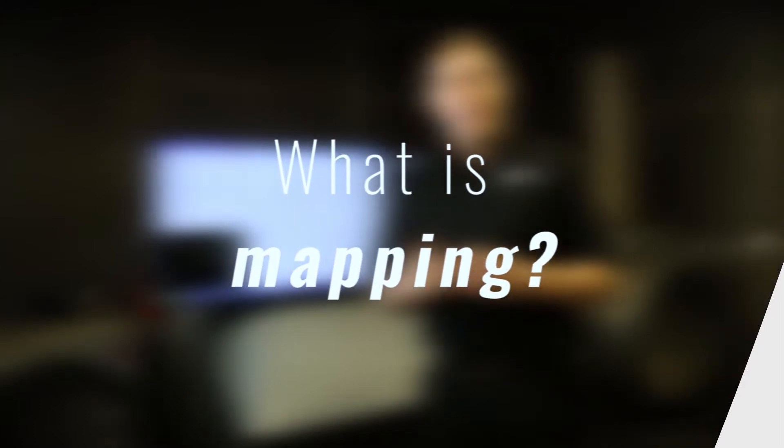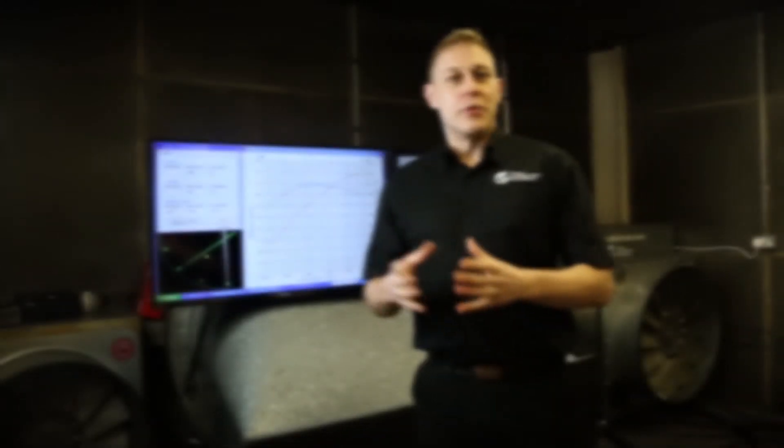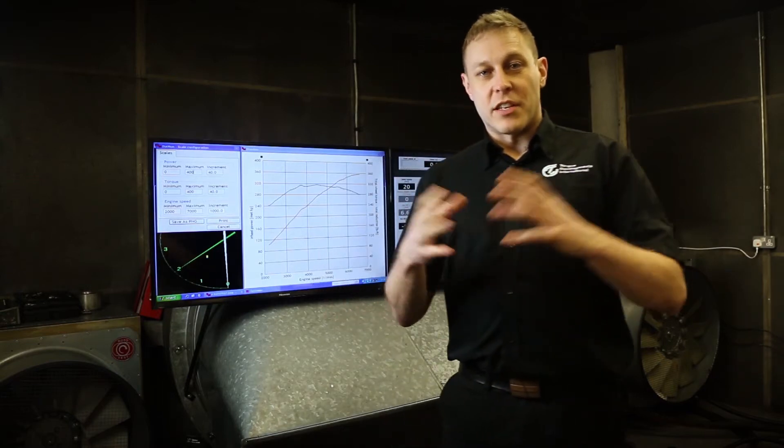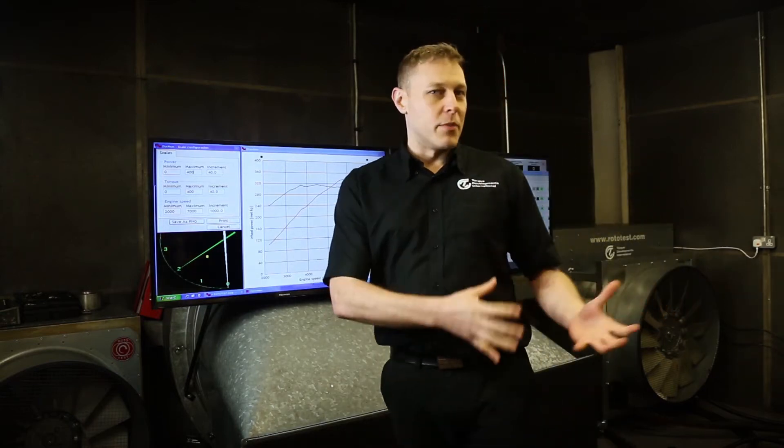What is mapping? Well, really it's tuning — it's ECU tuning. We're tuning the engine management system or engine control unit on whatever this car or motorbike or boat might be.